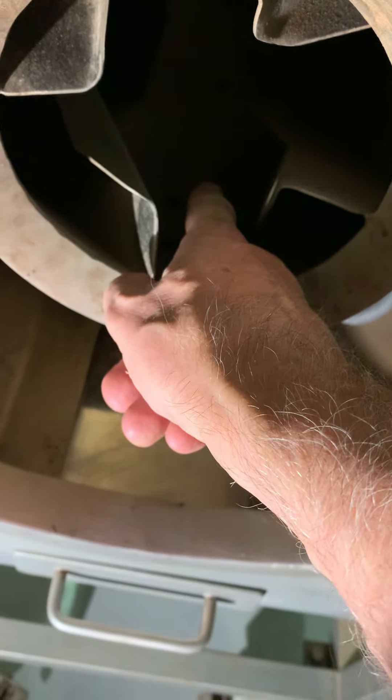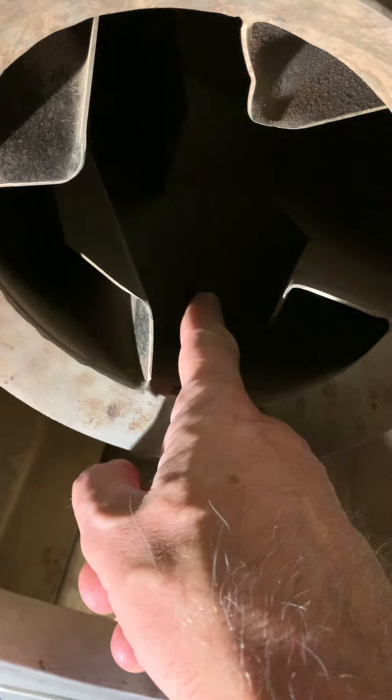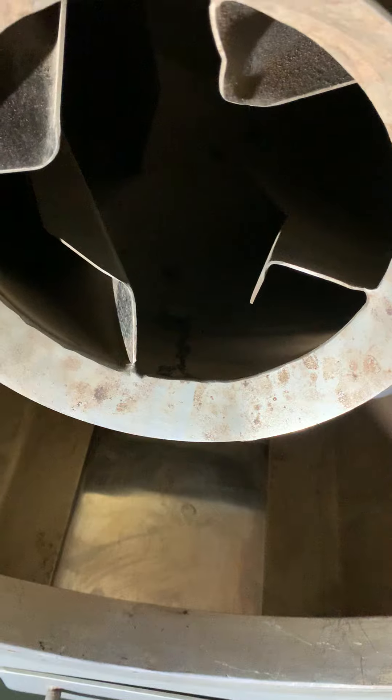So the probe sits in the middle of the beams as this is turning, and the steam injector which we've retrofitted especially to this model sits underneath there and also comes in here, so you can inject steam for a better micro kill.